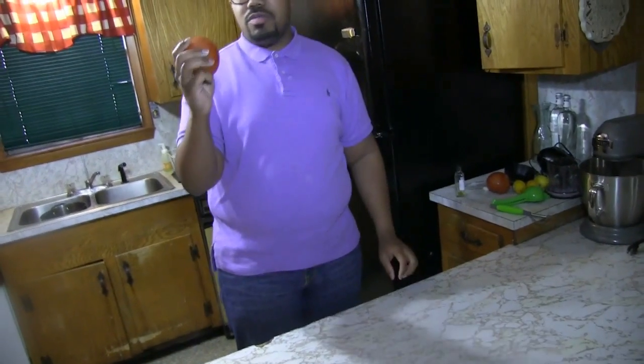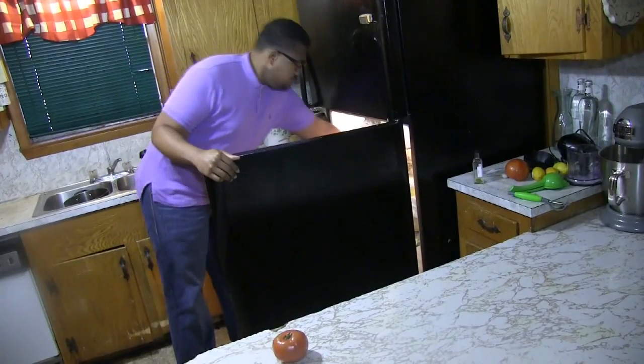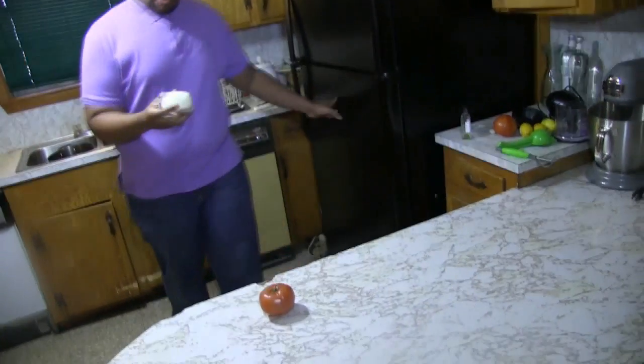So first, we're going to start off with your tomatoes. Vine-ripened tomatoes — you can use heirloom tomatoes if you have them, but a standard XL vine-ripened tomato from your store will do it. Mozzarella — just the ball.